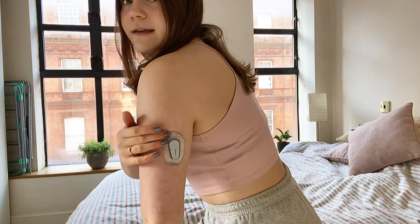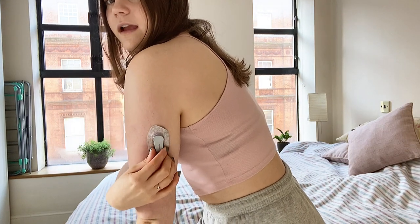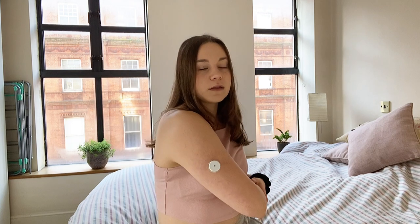One thing to note is that the Dexcom does look slightly more medical — you've got the whole device plus tape, and it sticks out a tiny bit more; the actual site is bigger compared to the Libre, which is smaller and in my opinion doesn't look as medical. Personally I don't care what my devices look like — I just want them to help me manage my diabetes — but I know people can be conscious about showing their devices, so the Dexcom does stand out a bit more.